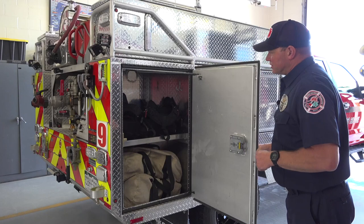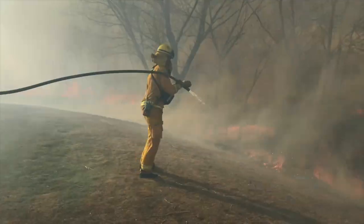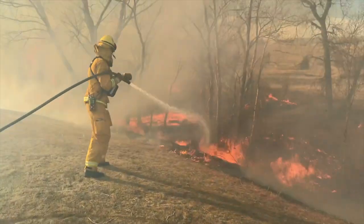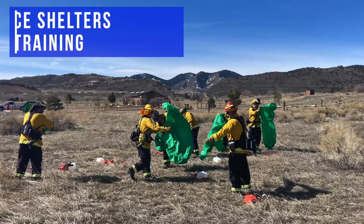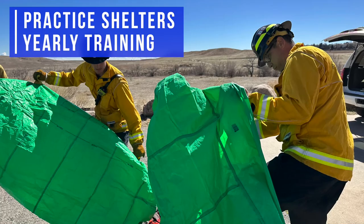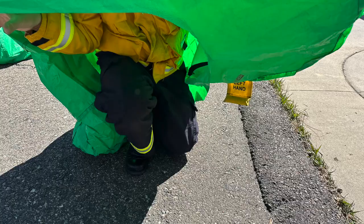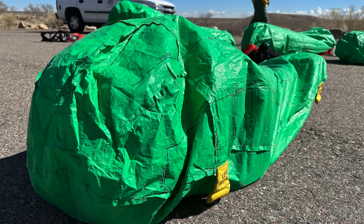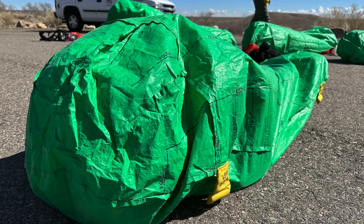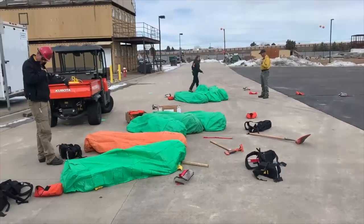This compartment holds additional PPE, or personal protective equipment. In addition to the Nomex clothing and gloves that we wear, we provide a helmet and, more importantly, the pack that carries the fire shelter. Fire shelters are used for worst-case scenario — if all else fails and a firefighter finds themselves in a position where they're going to be burned over by fire, the fire shelter acts as a reflector of the heat and provides some layer of protection until the flame front can pass over.